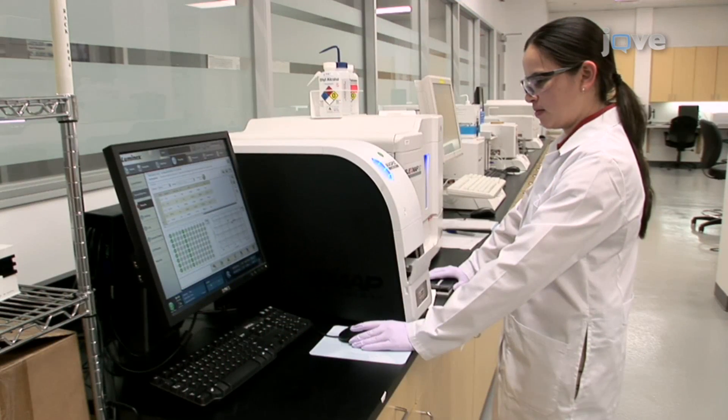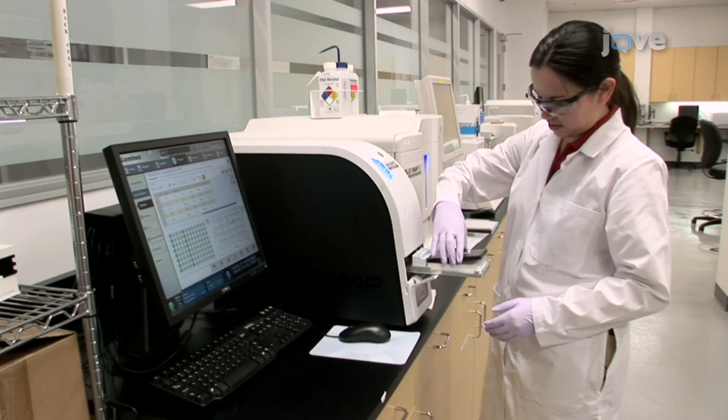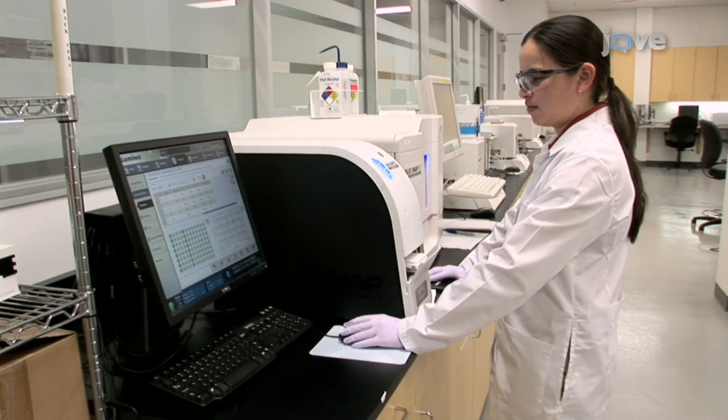Analyze on a Luminex XMAP instrument, such as the MagPix instrument. The intensity of the fluorescent signal of this reaction is directly proportional to the amount of protein on the surface of the beads, providing a rapid assessment of the relative amount of protein coupled to the beads.